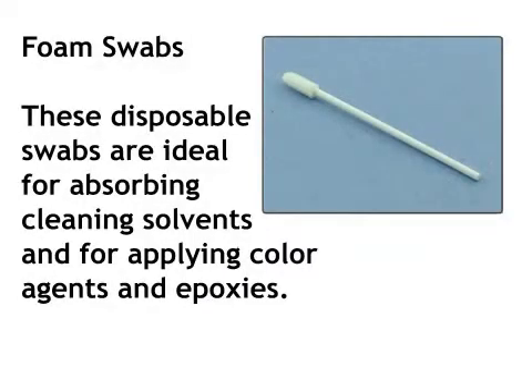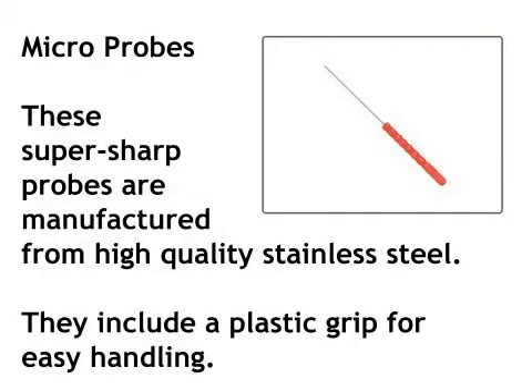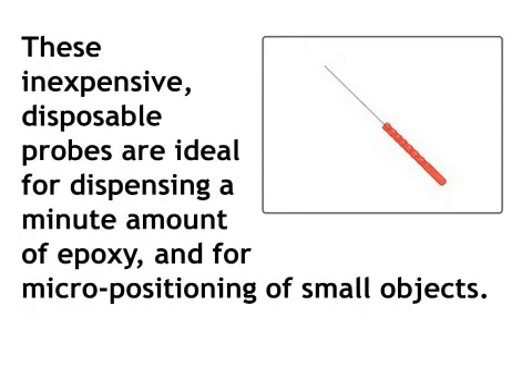Foam swabs: these disposable swabs are ideal for absorbing cleaning solvents and for applying color agents and epoxies. Microscope: it's a challenge to undertake precision repair and rework without a good microscope. Microprobes: these super sharp probes are manufactured from high quality stainless steel and include a plastic grip for easy handling. These inexpensive disposable probes are ideal for dispensing a minute amount of epoxy and for micropositioning of small objects.